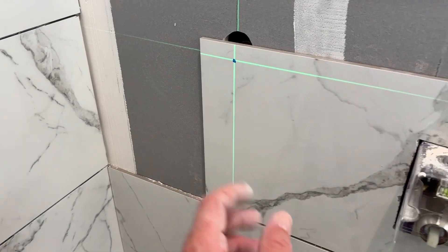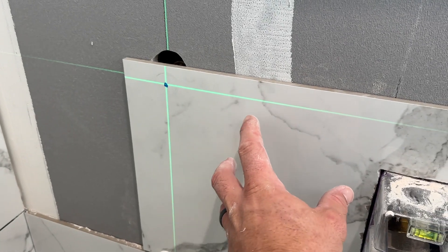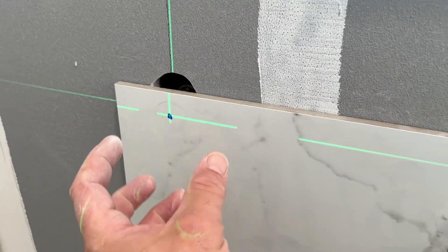Hey everybody, I'm Brian with Fort Knox Company and I'm going to show you how to drill holes perfect the first time when we're drilling into tile. You can see here I need to drill a hole for a body wash hookup.